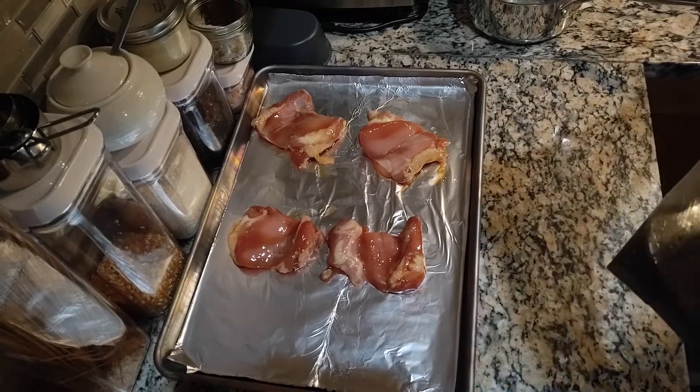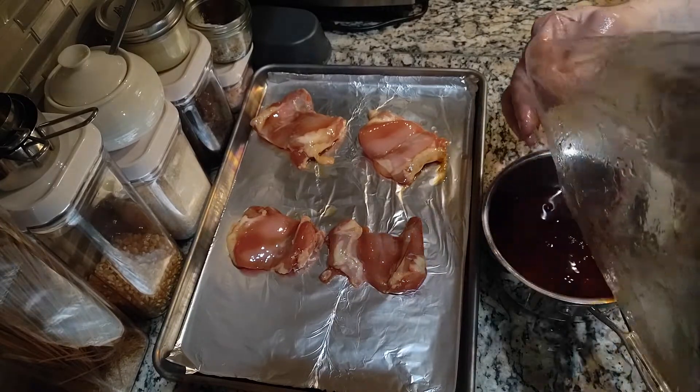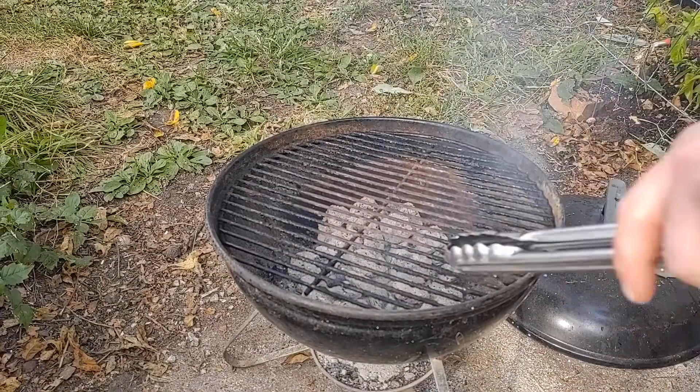If the weather is good, you can go outside and grill it — it does really well on the grill — or you can broil it. I do take the marinade, put it on the stove, bring it to a boil, and thicken it. If you don't want to do that, just use some of the other sauce that you have.